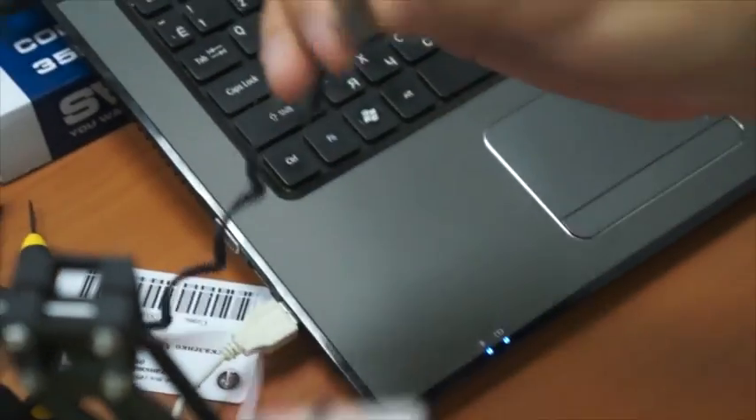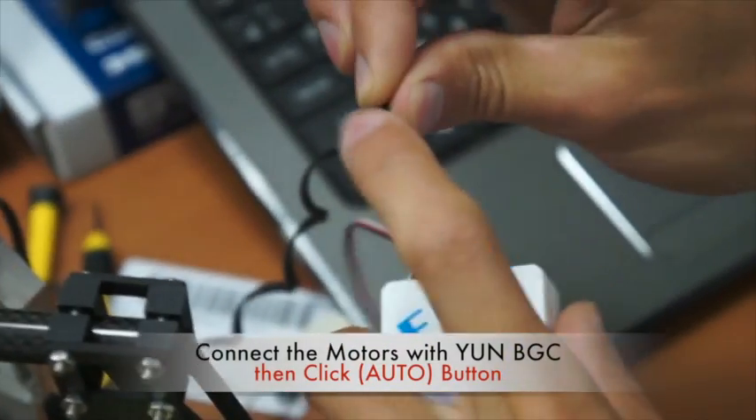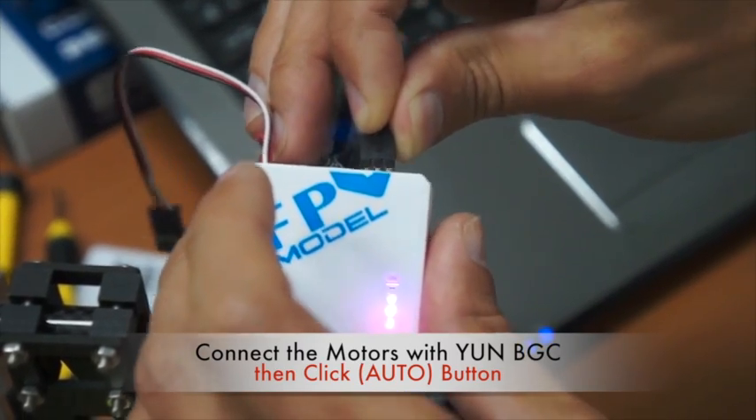When you want to disassemble or assemble your setup, connect — for example — this surface to the torque in the same way each time.